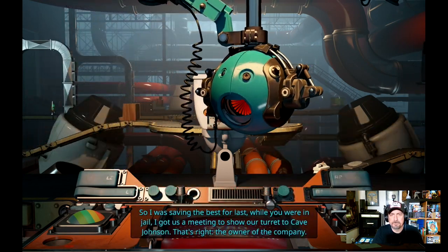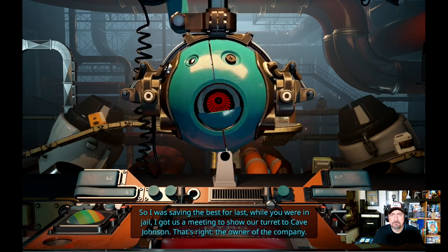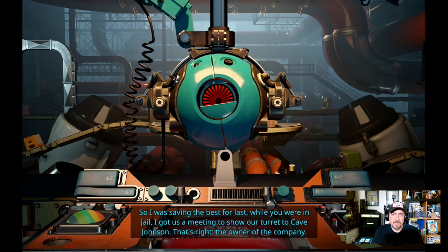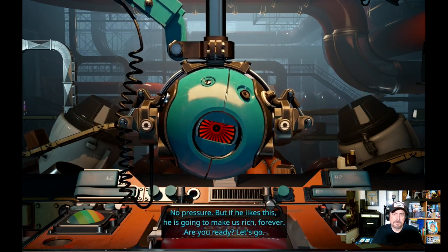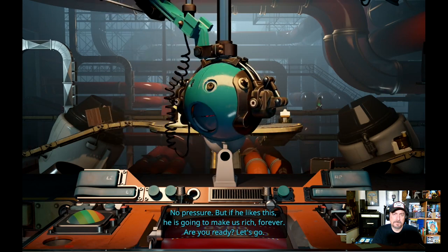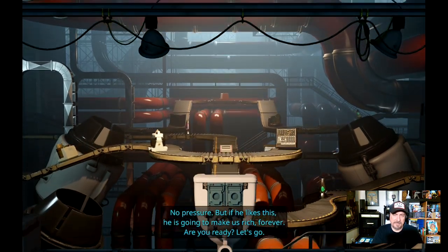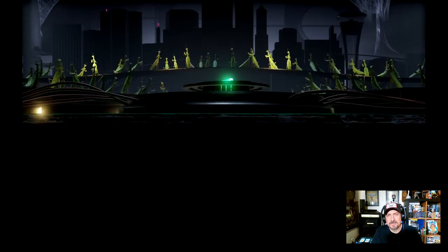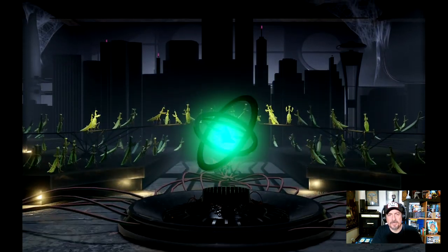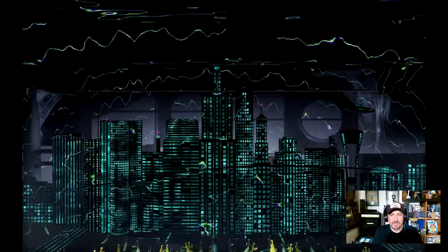'I got us a meeting to show our turret to Cave Johnson — that's right, the owner of the company. No pressure, but if he likes this he's going to make us rich forever. Are you ready? Let's go.' This is a robot that cares about money? All right, how are we going to show him this? I'm going to look at all the grasshoppers now — they've been ever evolving essentially.